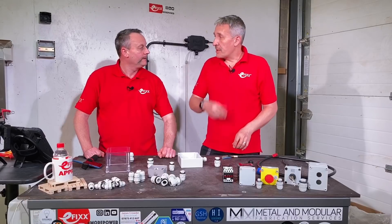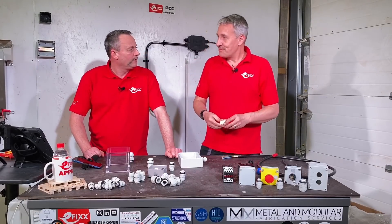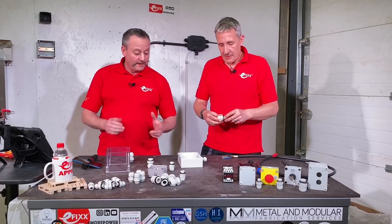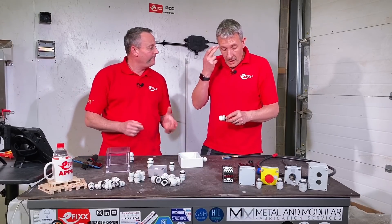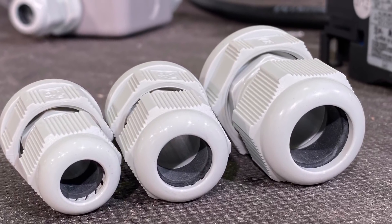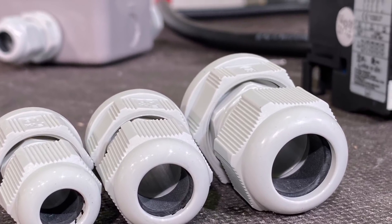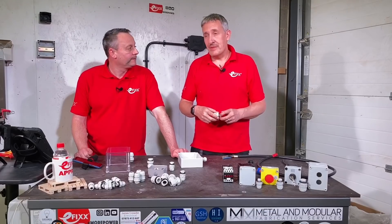That's a 20mm gland. They also come in 16 and 25 millimeters, and they're gray in color - though you can also get them in black. For cable diameters: on the 16mm gland you can fit between 5 and 10mm outside diameter cable; on the 20mm it's 8 to 13mm; and on the 25mm it's 11 to 17mm.